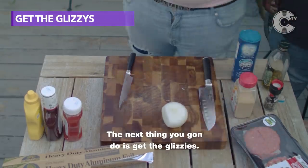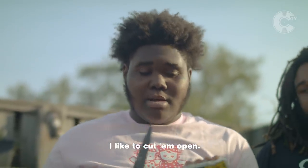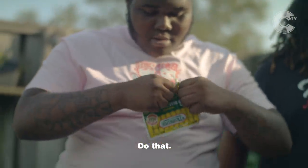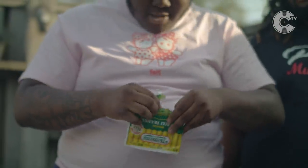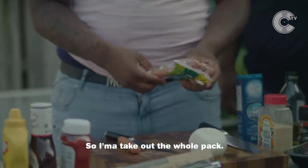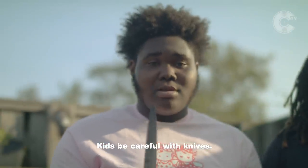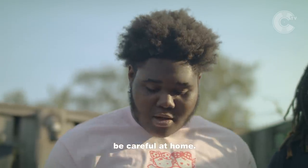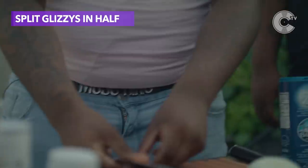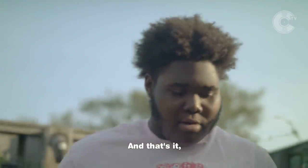The next thing you're gonna do is get the glizzies — a cool little 8-pack, you can get it from any store. Me personally, I like to cut them open. I use my teeth sometimes. What I personally like to do is split them in half, so I'm gonna take out the whole pack and do that. Kids, be careful with knives. Knives are dangerous — be careful at home, do not try this.